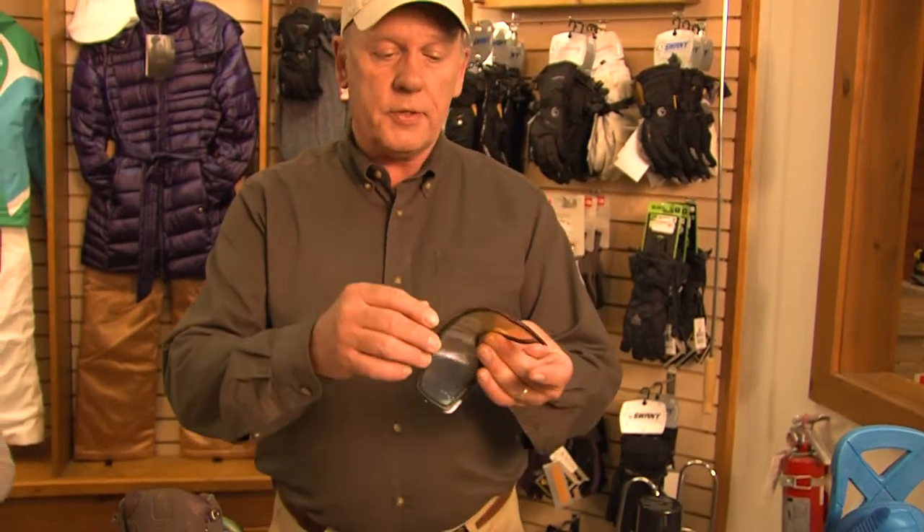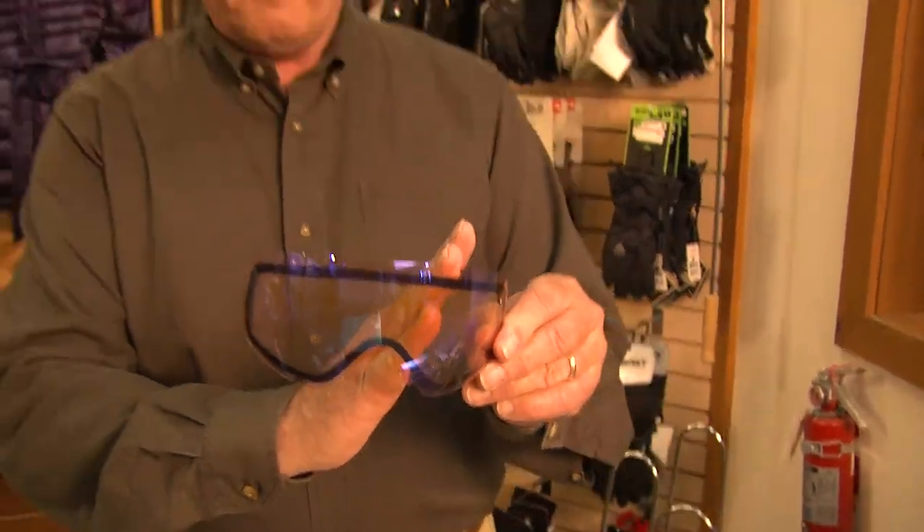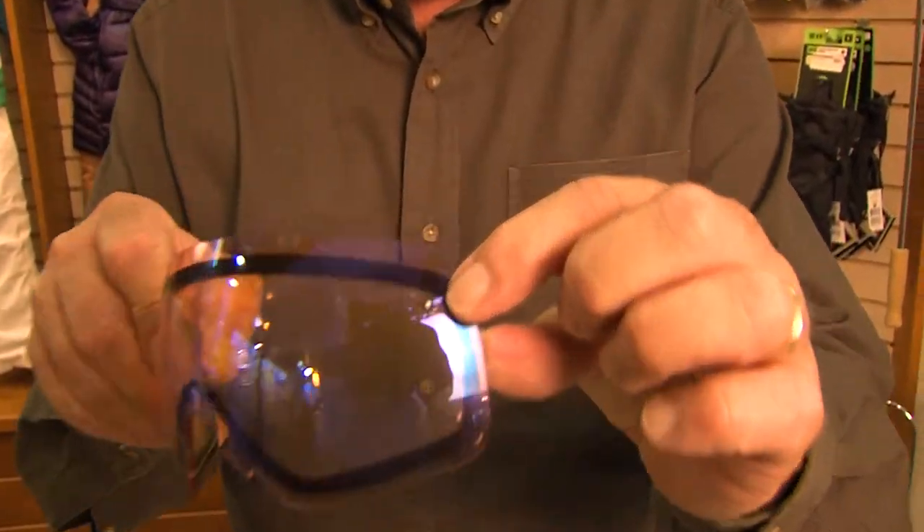We all know one thing that's really important is goggles — you just got to have goggles out there. And they come with different lenses. This is a really cool idea because it's two layers of lenses, one on the front, one on the back. The deal is when you put these on, heat from your head hits this back lens, cold air hits the front, but since there's two lenses, they don't fog up. And if any moisture gets in there, there's a little hole right there that lets that moisture out.